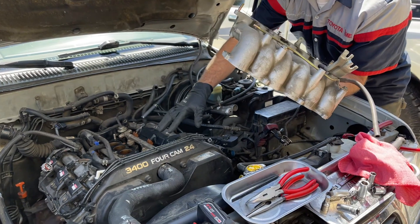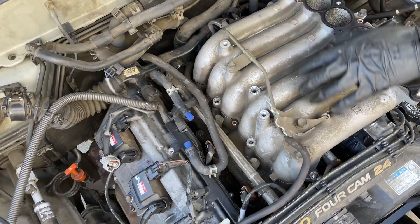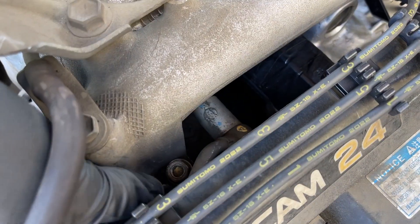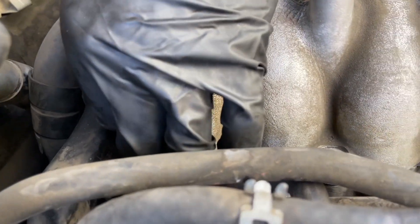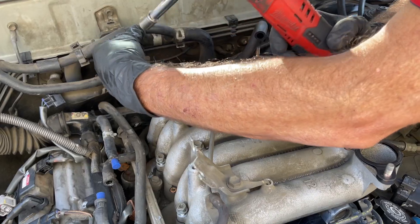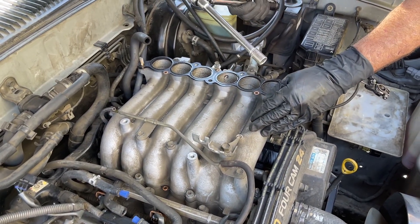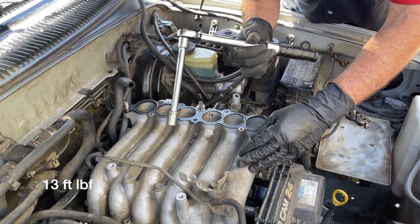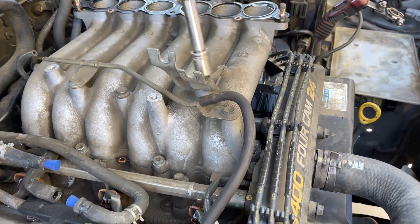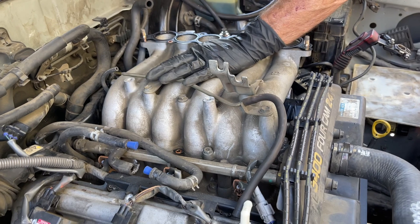Next I'm going to get the lower plenum in place. Make sure you put your plenum gasket over the intake manifold. I'm going to start with this long bolt in the center and get that one started. On the front and rear there's a nut, and then facing the passenger side there's two other bolts. I'm just snugging them up with the Milwaukee ratchet and then I'll switch to a torque wrench. The torque spec for the lower plenum nuts and bolts is 13 foot pounds — using my inch pound torque wrench, the conversion is 156 inch pounds.